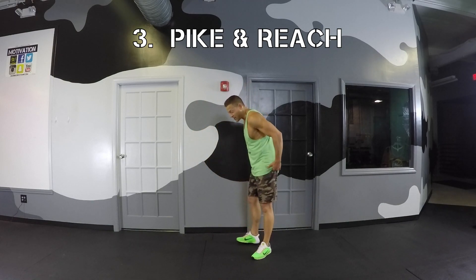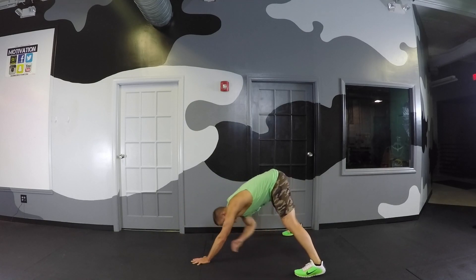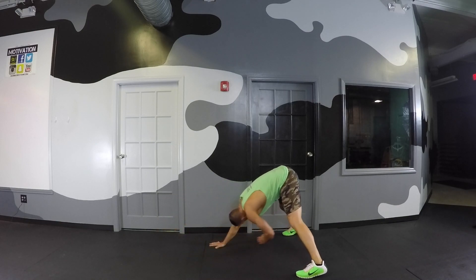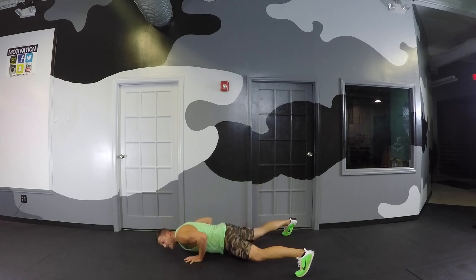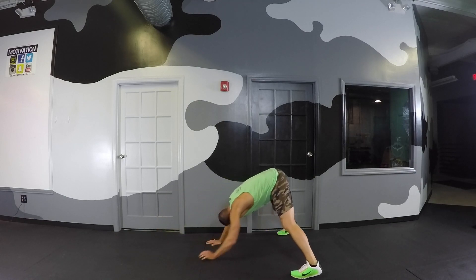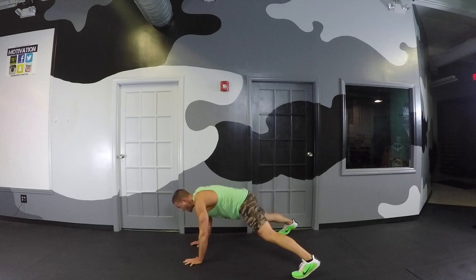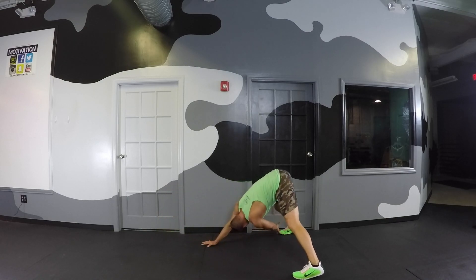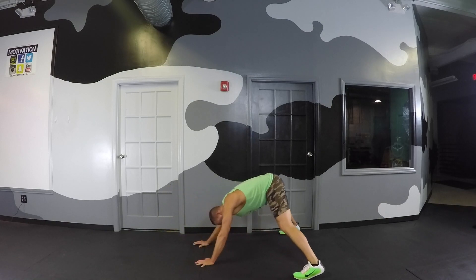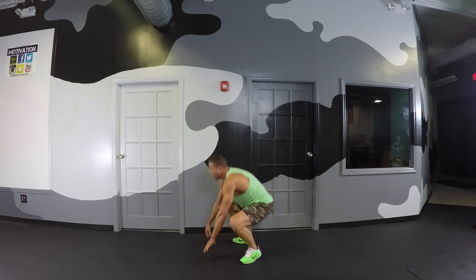Final two moves — hit the deck, pike and reach. Those twisters had me. Push-up or not — I'm not mad at you. Keep the legs as straight as you can as you reach across, exhale. You may have to adjust your hand position a little bit — that's okay. You've got to find where it's most comfortable and where you get the most range of motion. 15 seconds — the sweat is dripping down. We are almost done with this workout. Last one.